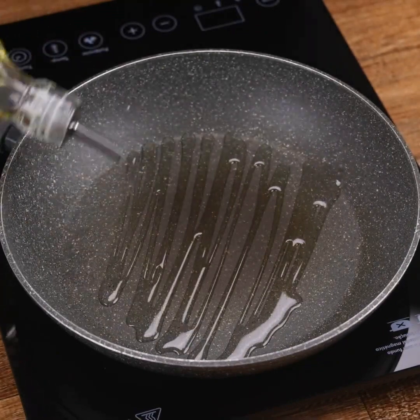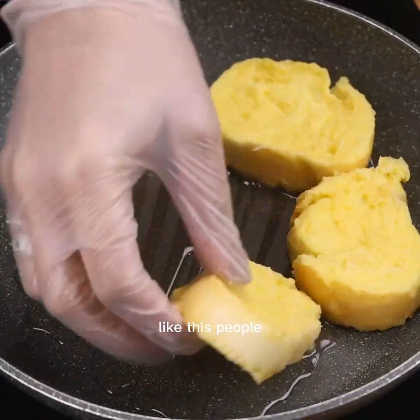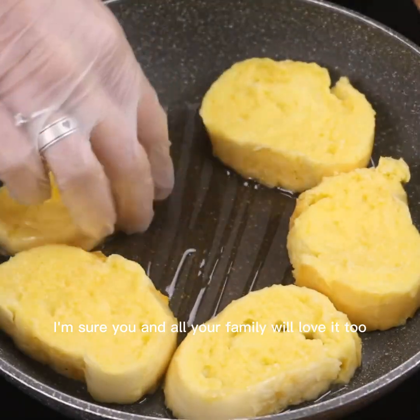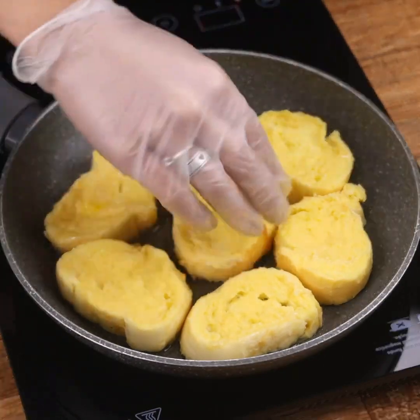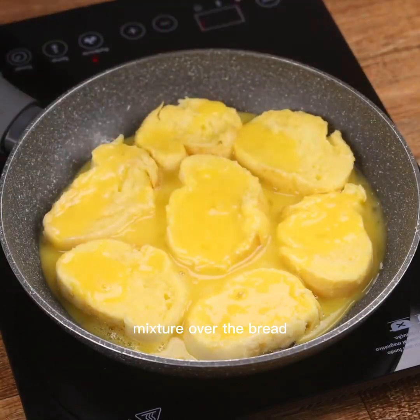Next, I will put some oil in a pan to grease. Then I'm gonna put our slices of bread in the pot, like this. I love this recipe — I'm sure you and all your family will love it too. I do it myself every day here at home. Now I'm gonna pour what's left of the egg mixture over the bread.